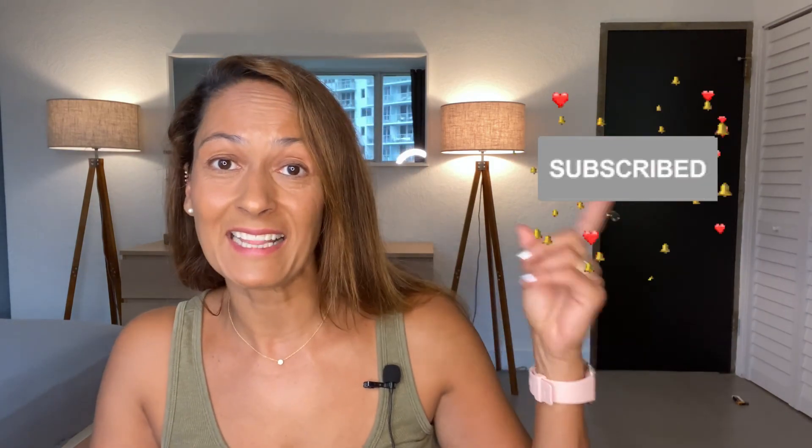I hope you found this helpful. If you did, please give this video a like below and leave me a comment. If you enjoy my content and find it helpful, remember to subscribe to my channel and turn on notifications — that little bell — so you'll be informed whenever I post new content. Thank you so much for watching.